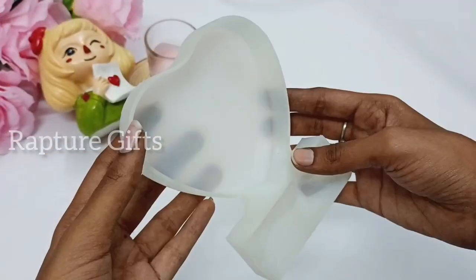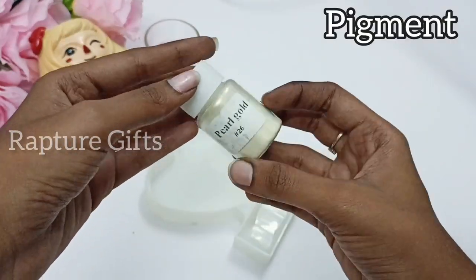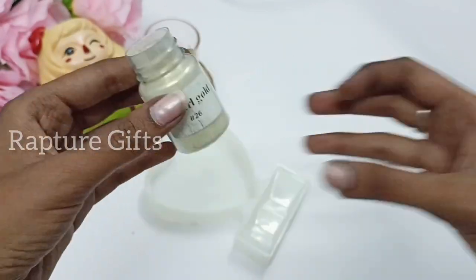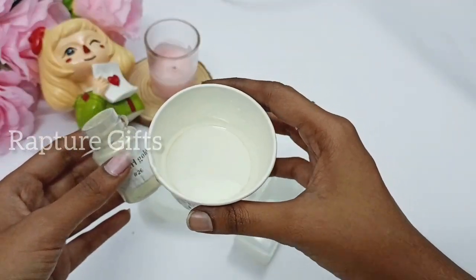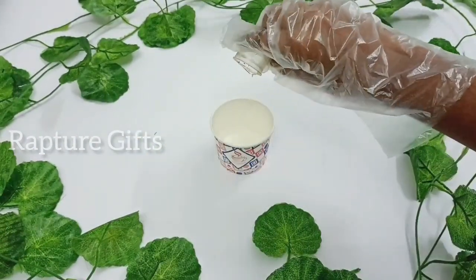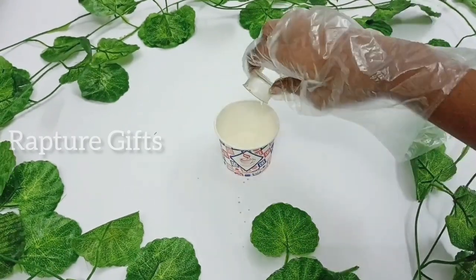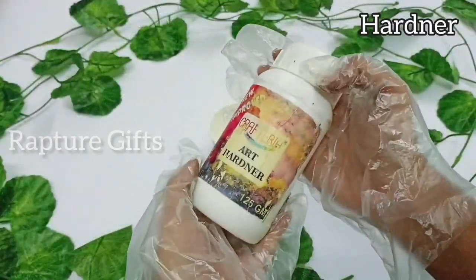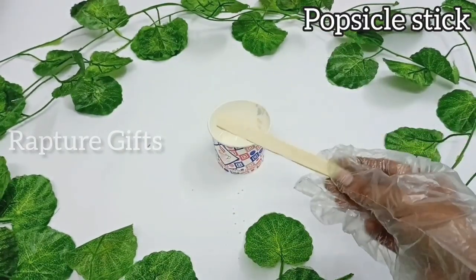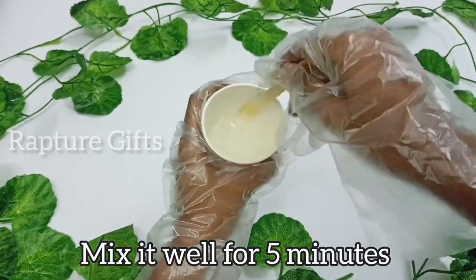We are going to mix the pigment. A customer asked for a white pigment, so I'm using a mica powder pigment. Compared to opaque pigment, it will give you a shiny look. I'm using a 3:1 resin. First I'm going to pour the resin and then pour the hardener in. Using a popsicle stick, mix it well — I normally mix it for five minutes.